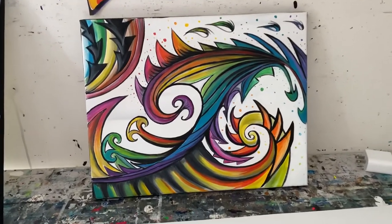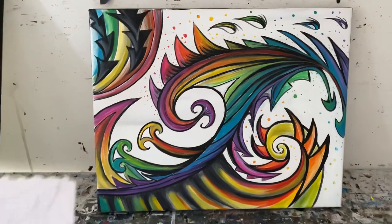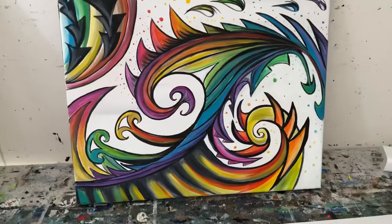This here is my finished abstract piece that I created, and it's based off a sketch that I made while I was at the beach. Some raw inspiration, and here it is.